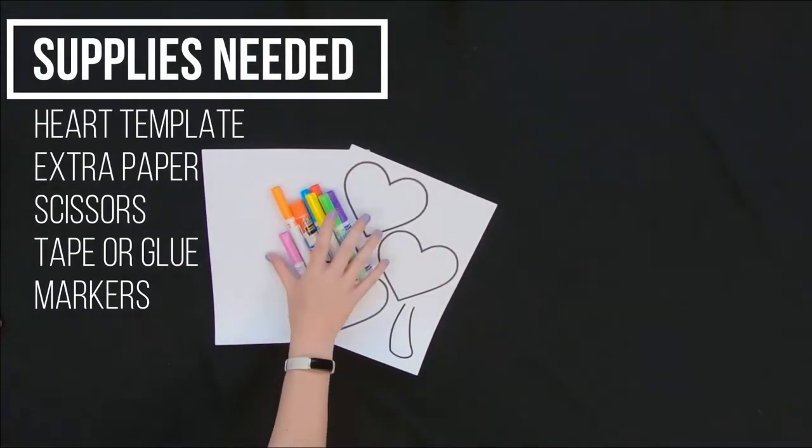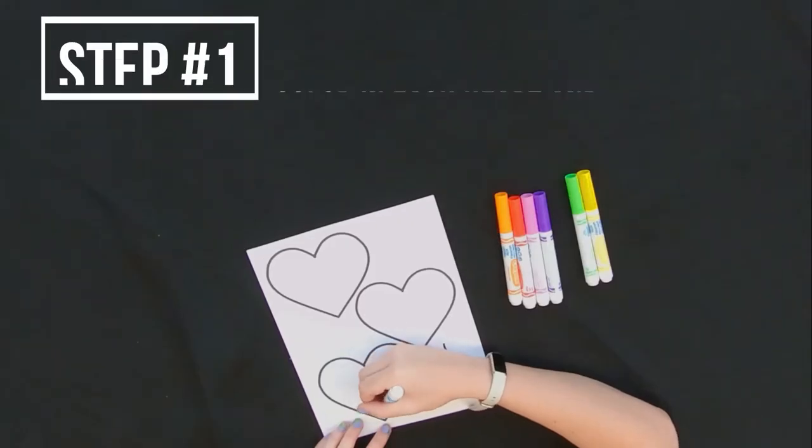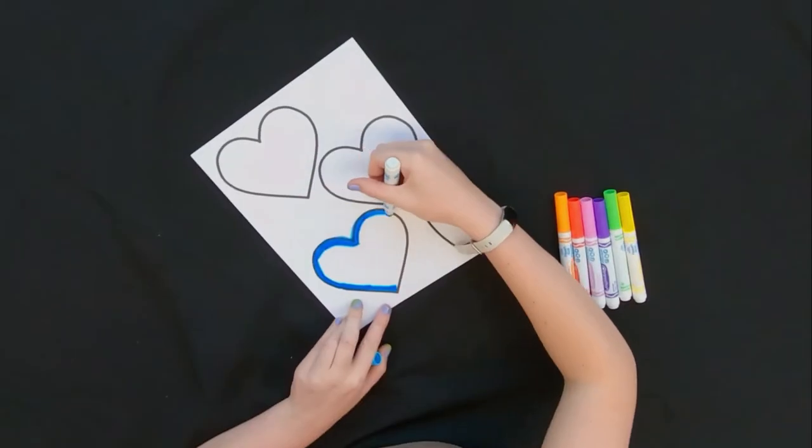Now let's get into the craft. Today we're going to be making a shamrock out of hearts. So what you're going to need is a heart template, something to color with, scissors, tape or glue, and an extra sheet of paper.